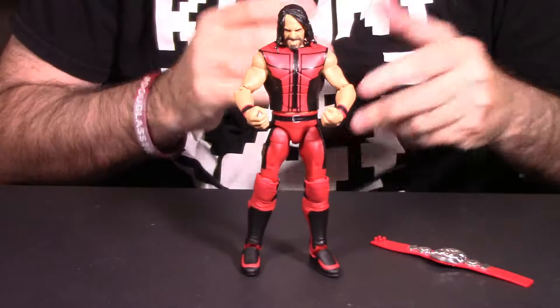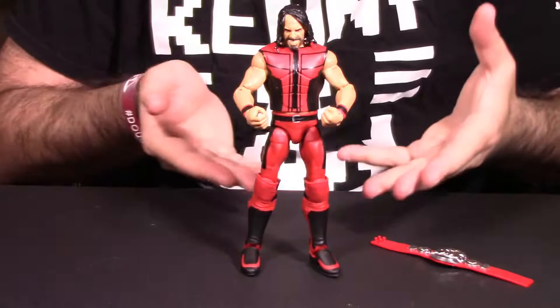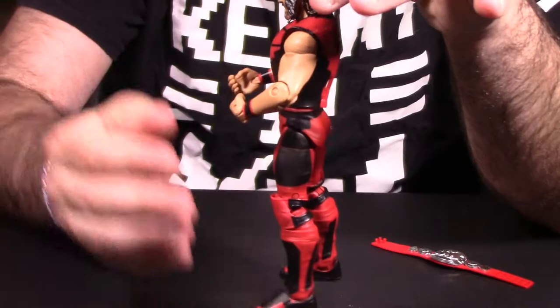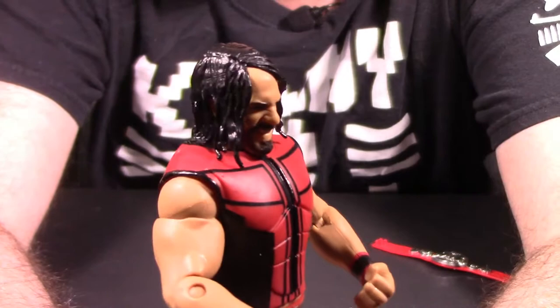We have the WWE Mattel SummerSlam 2017 Walmart exclusive Seth Rollins out of packaging — the Burn-It-Down look. It is a black and red deco. The very first thing we always do when we take a figure out of packaging is look at the paint and presentation. This figure is black and red throughout, and the deco and design looks really good. I like how this figure looks.